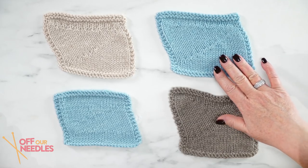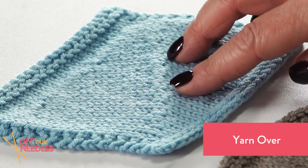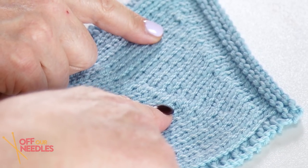This one up here is the yarn over short row. I had never heard of this one. But looking at this swatch, I love how on the right side it's very seamless, just like the other two. And the purl side is almost invisible — it's beautiful. Swatching is a great way to practice these short rows.